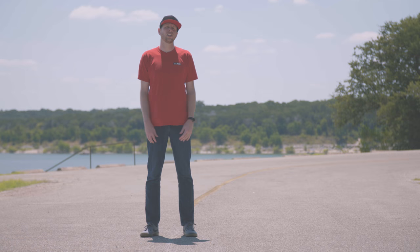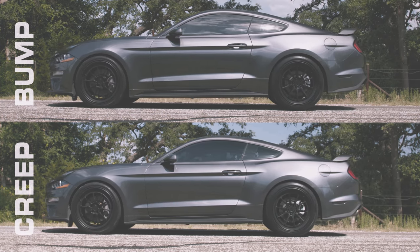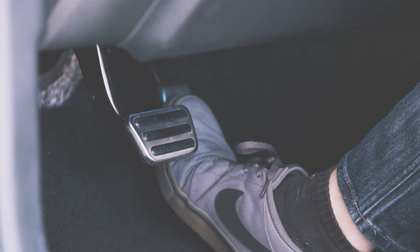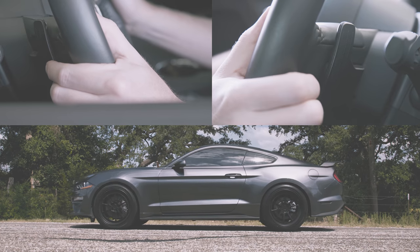The next thing to understand — that experienced drag racers are probably already thinking about — is bumping or creeping at the beams. With the new 10-speed Mustang, the access port offers both options, and they're just as easy to use as the basic trans brake feature. Once you're on the trans brake and throttle, if you still need to bump into the beams, all you have to do is tap the right paddle, and the car will bump forward until you're properly staged.